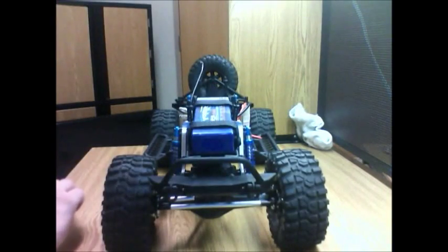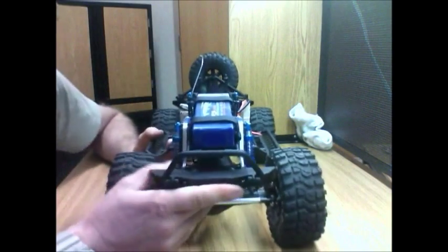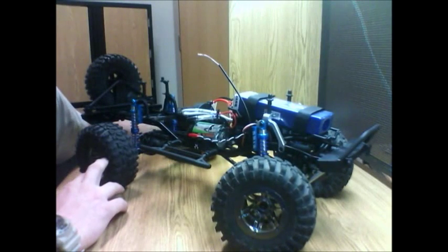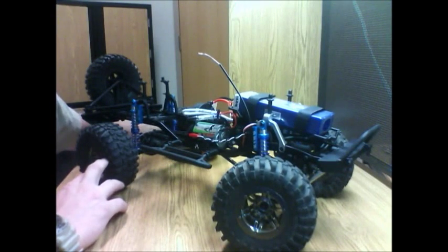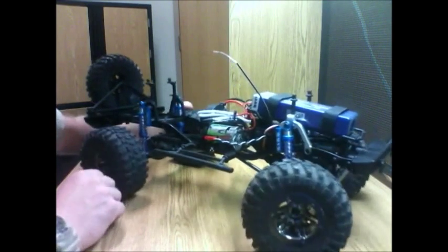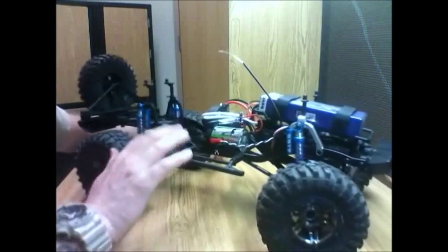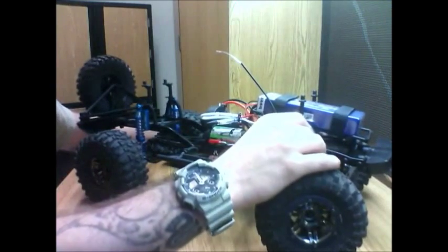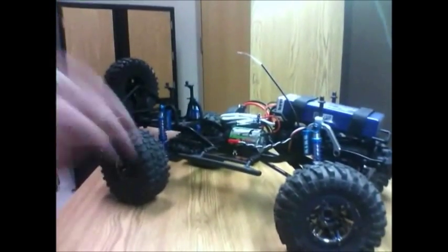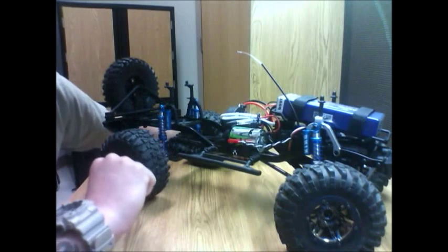I'm going to do some running videos. It's kind of nasty outside today so it might be tomorrow, or if it clears up a little bit. I'm really excited to see how these work and how they really react with the trail riding. I do have one more surprise for you actually.